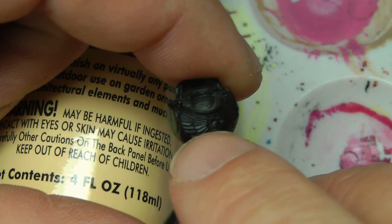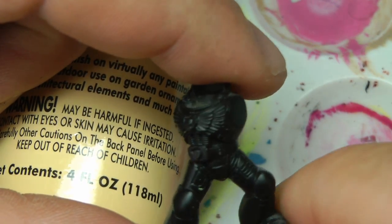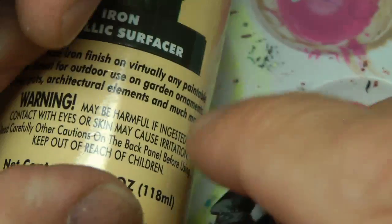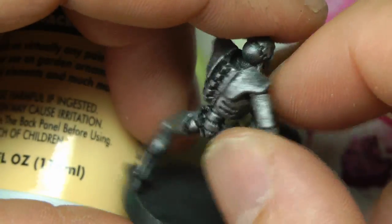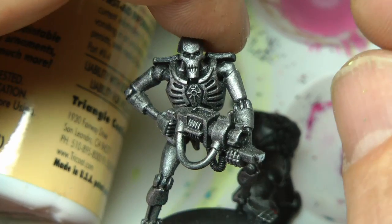So there you can see the details of the — I think they call it the Aquila. I'm going to apply it to the Aquila, and I'm also going to apply it as a whole. I'll leave some spots revealing on this Necron, and we'll go from there.